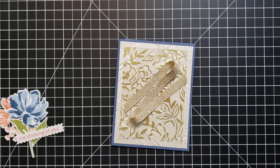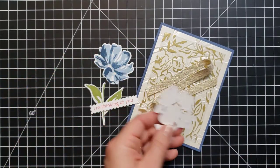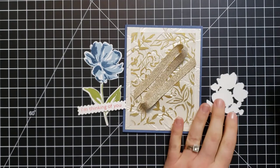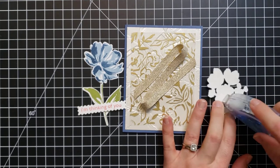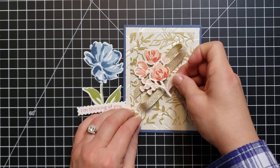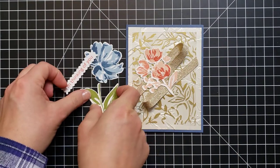Now we'll start to assemble the flower. First I need to attach the pink piece since it will be in the background. I was going to use some multi-purpose glue but changed my mind — I'll use some SEAL Plus because it will stick immediately, which sounds a little bit easier. So we'll add that over here. Next we need to add the leaf.